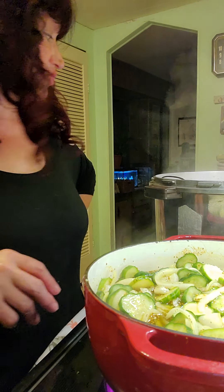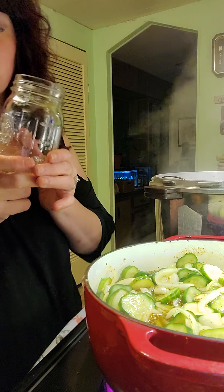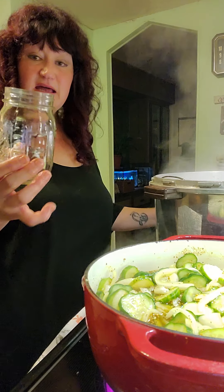Just let it return to a boil. Once it returns to a boil, we're going to turn it off and then ladle it into the canning jars. For this I usually use pint canning jars.